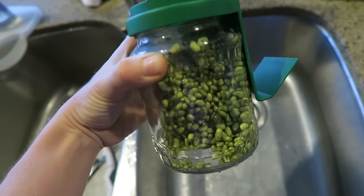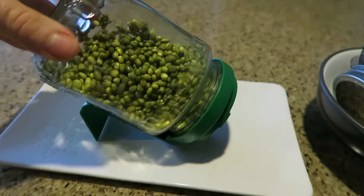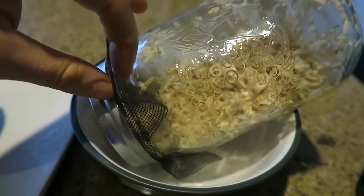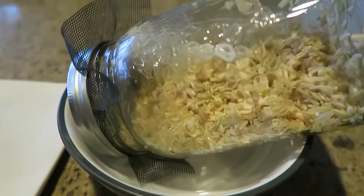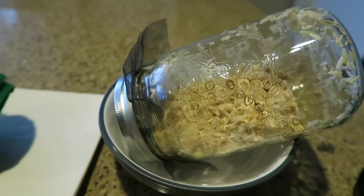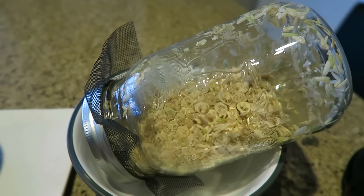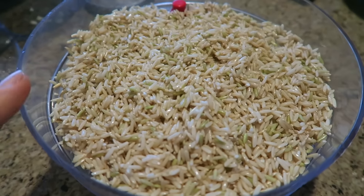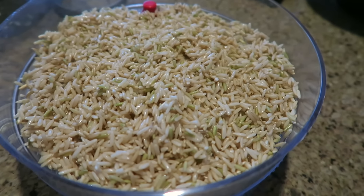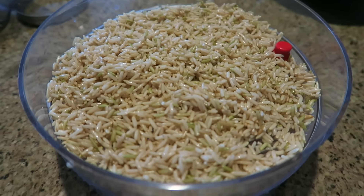If you have one of these sprouting jars, place it on a plate tilted down so any excess water drains out. If you're using a mason jar with mesh, prop it up in a bowl so it's tilted. Since I have the sprouting towers, I'll leave the mung beans in the jar to show the process, but I'll move the rice to the sprouting tray — it looks nicer on the countertop than having jars everywhere.